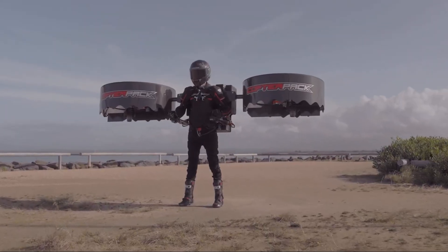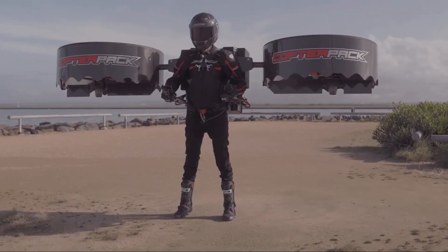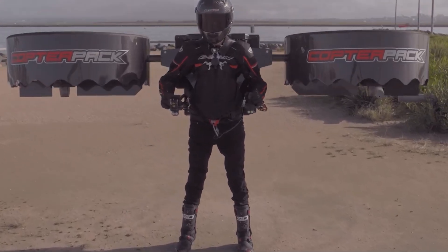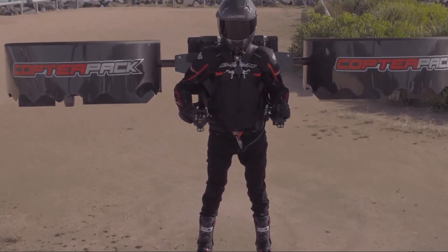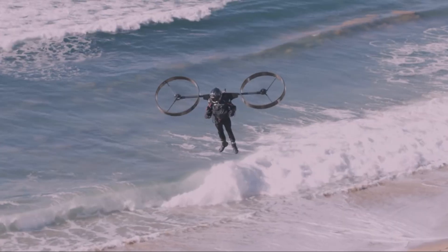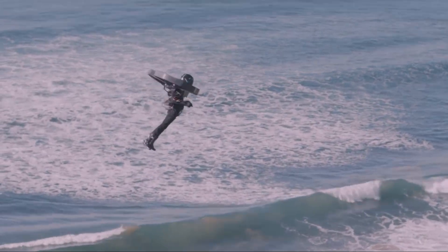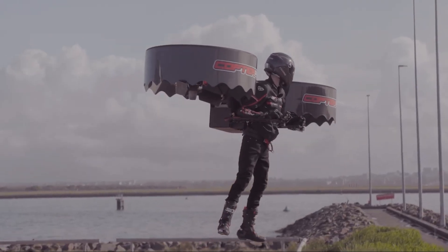What if you could fly without an airplane? What if you could just strap on a backpack, push a button, and lift right into the air? That's not science fiction. That is the exact goal of this incredible machine, the CopterPak Gen 3. This is a real, all-electric, personal backpack helicopter, and today we're going to explain exactly what it is and how it works.